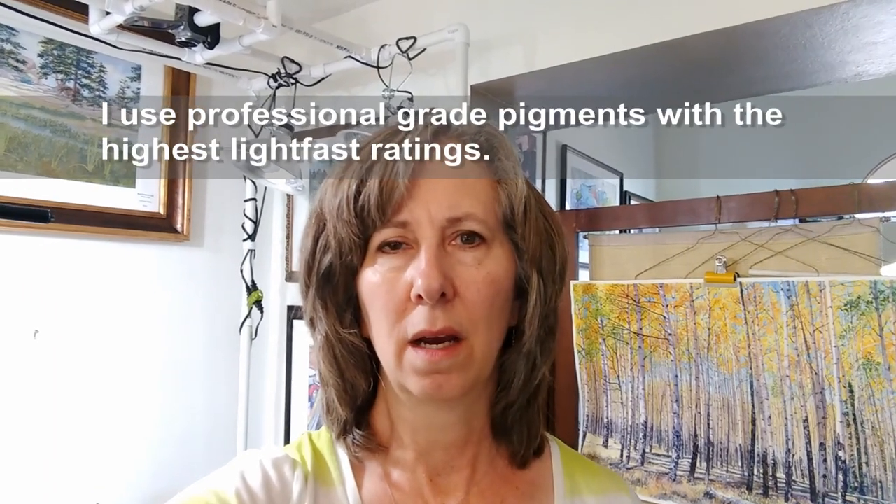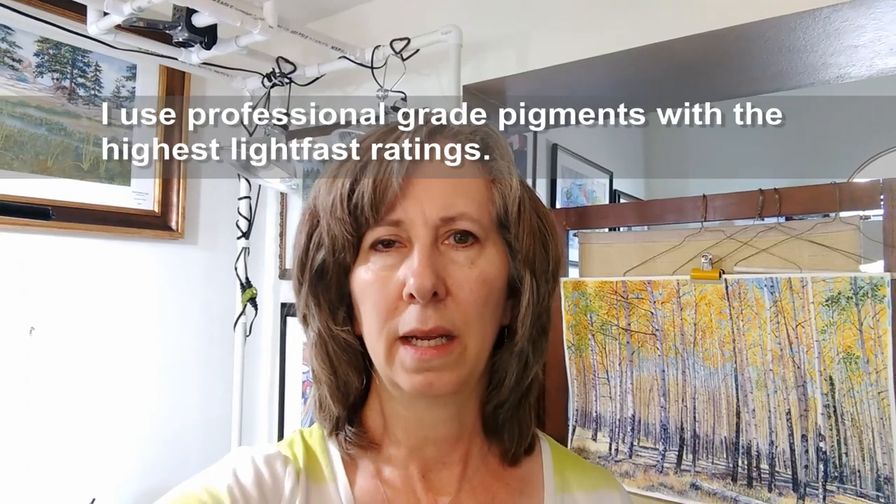In general, watercolors should not be hung in a brightly lit window or on a fully lit wall because watercolors can fade over time. The professional grade paints I use are rated for 100 or more years in terms of how long certain pigments will last. If you're using student grade pigments, that would also be a suggestion — upgrade to professional grade pigments to protect your watercolors and your investment of work over a longer period of time. I hope this video was helpful. Please comment below with questions and like and subscribe. Have a nice day!